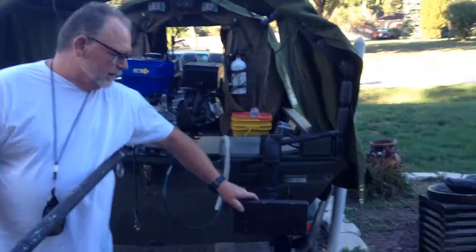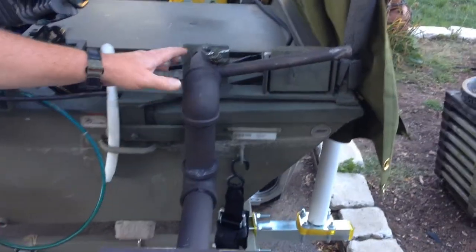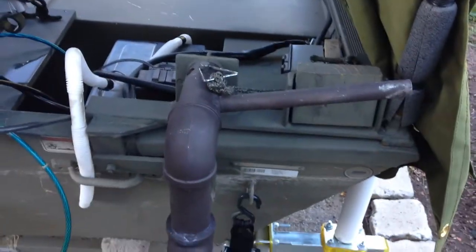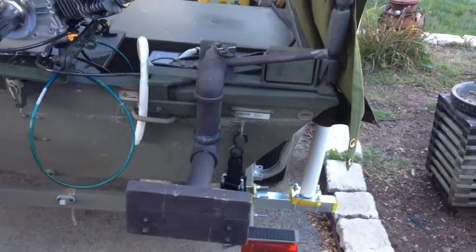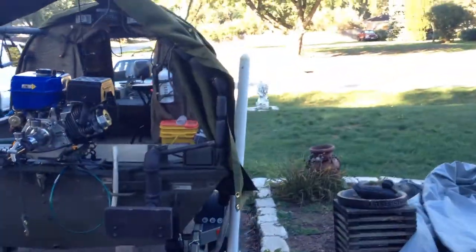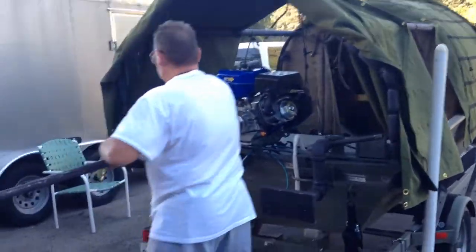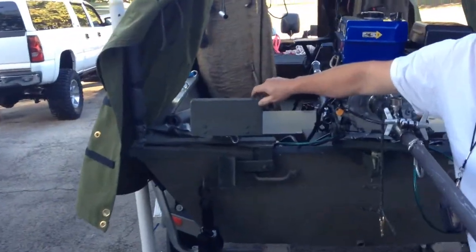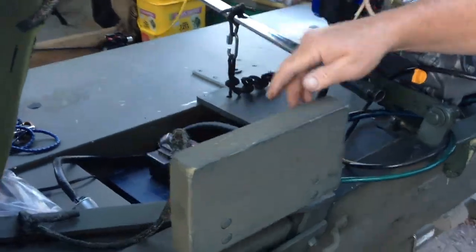I put a kicker motor right here — I have a 7.5 horsepower Force motor on this. It has a pin here so I can swivel it to get it out of the way of the shaft on the mud motor, but it's not really even in the way. We've also got mounts over here to put a trolley motor on, and these can come on and off with a pin.